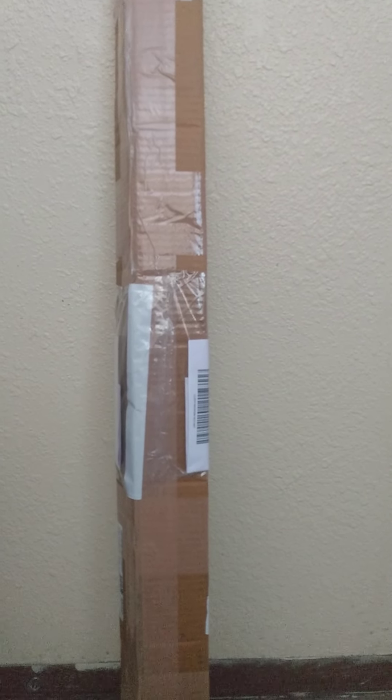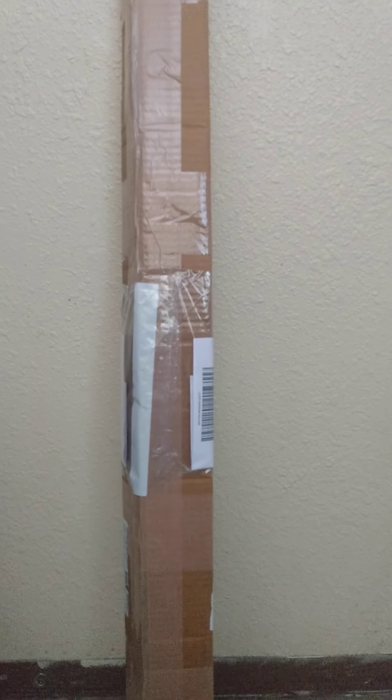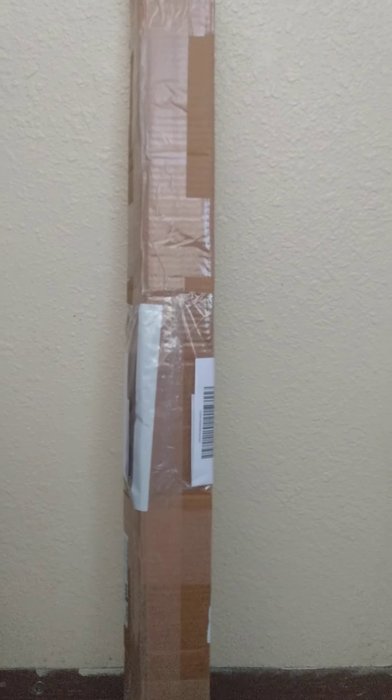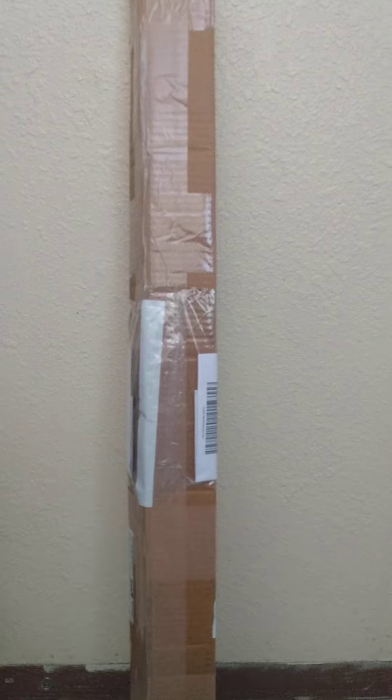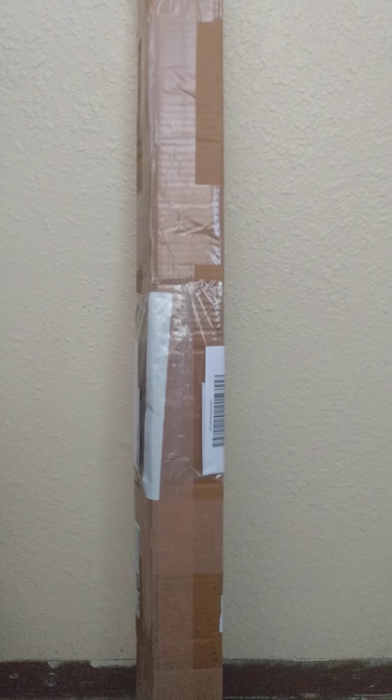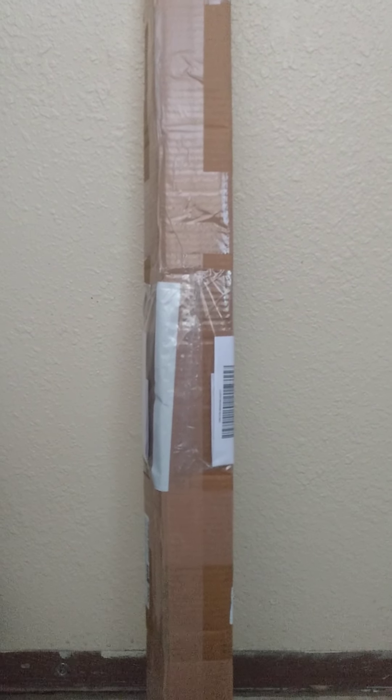This one should be fully functional and fully edged. This is a sword, supposed to be like a Viking-styled sword. I don't remember exactly what century it dates to, but I will look it up before I upload this video and put that in the description. Anyways, let's go ahead and get it out of the box.